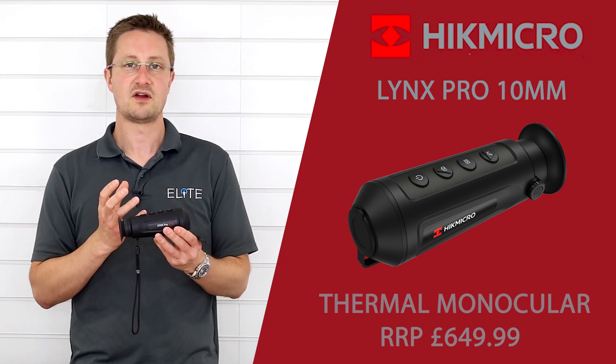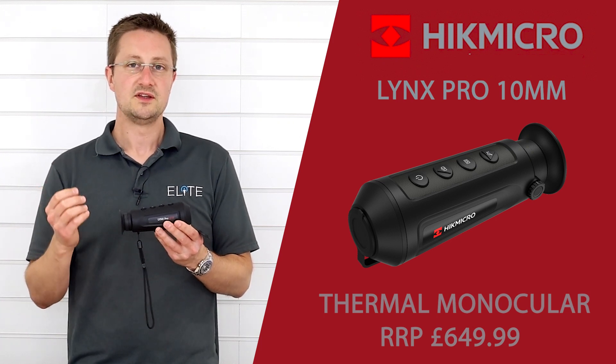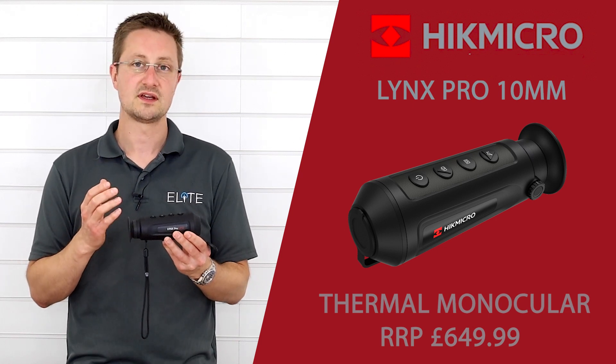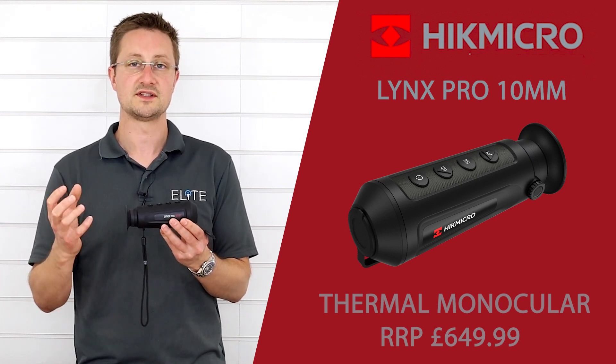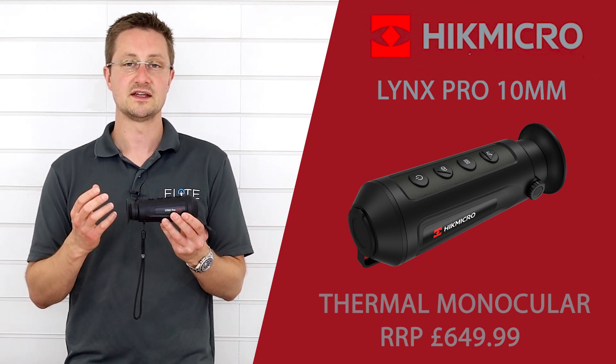But what you can do is identify rabbits out to 100 yards, maybe a little bit further. You can also quickly scan around, and if you were going deer stalking and looking for a bigger animal at longer distances, this is going to allow you to identify and locate that animal very easily.